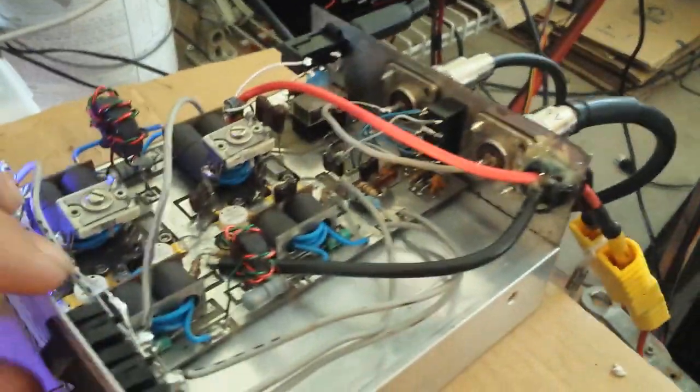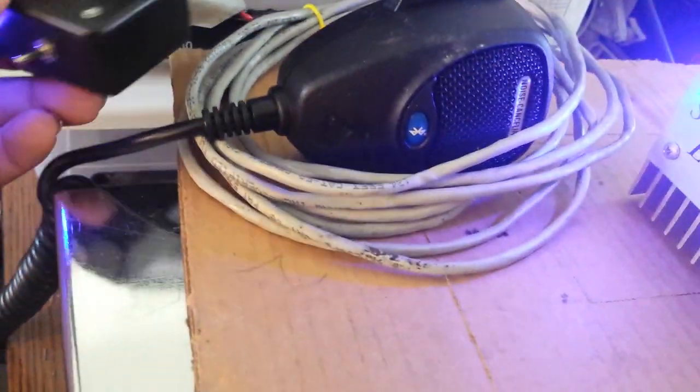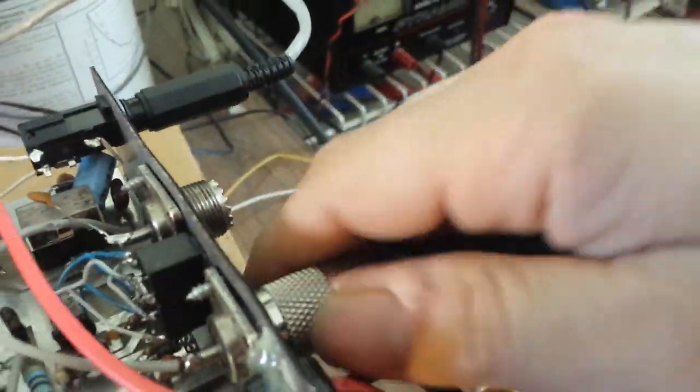Let's go ahead and turn everything off here and kind of give a quick overview. We got the remote plugged in — that's right. Let's get everything unplugged here and give you a quick overview of everything that I had to do to the amp.